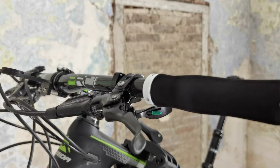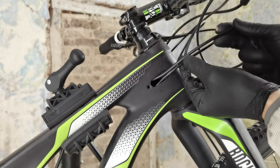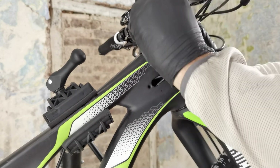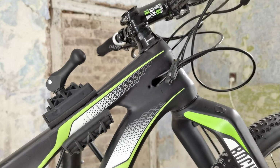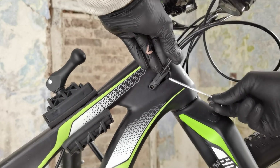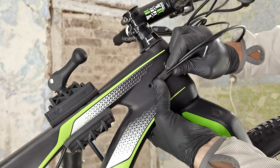This dropper post, my friend, is first the right diameter, second the right length — so it actually fits my seat post on the frame — and third, it's got a lot of travel. This is 170 millimeters of travel.